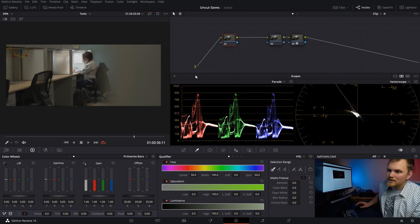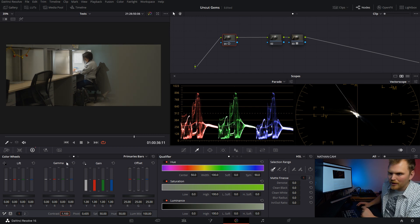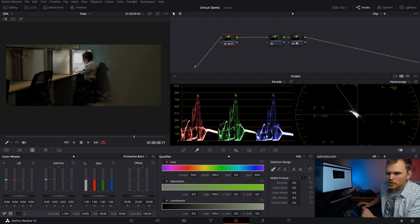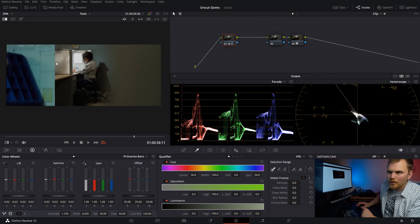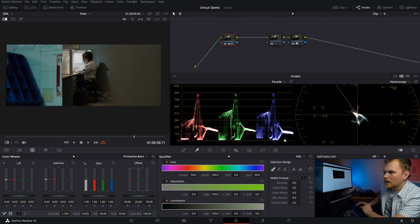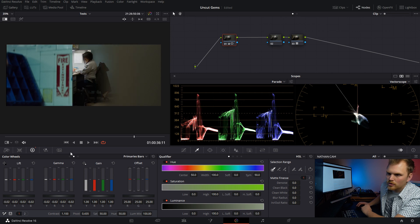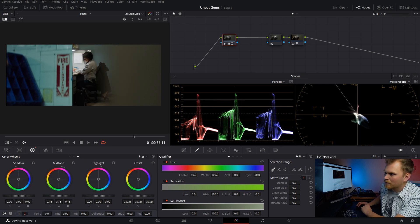Now that we have our white balance set, we're going to go in and set our contrast and basically the building blocks for what this look is going to be. We're going to bump up our contrast a little bit, and we're going to drop down that gamma to get a closer exposure to the clip we're trying to match. On our scopes, this is where this part of the shot from Uncut Gems is, and it gives us some good black levels to base things off of. We notice there's quite a lot going on in the mid-tones, so we want to bring those up quite a bit.